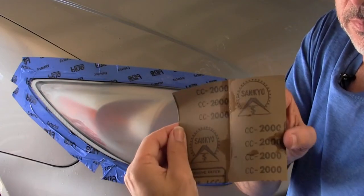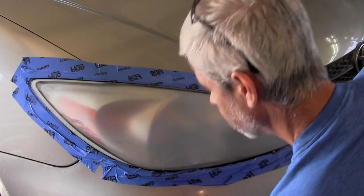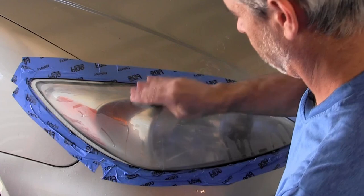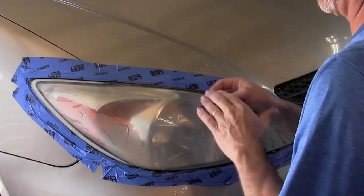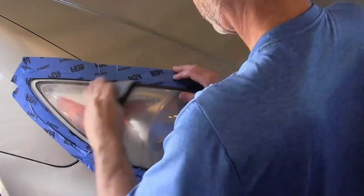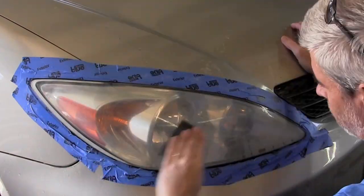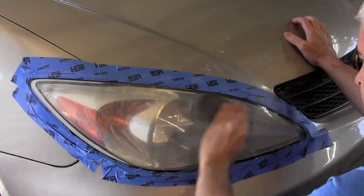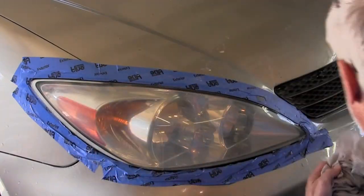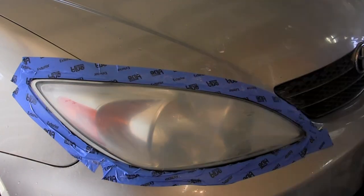Now we're going to switch over to the 2,000 grit and do it all over again — exact same procedure: get it wet and run through the whole light. Once the whole light is completely done with the 2,000 grit, rinse it off and check it. Let it dry, because when it's wet you can't really see the texture of the surface. You'd be able to see through it a little bit better when dry. Now we're going to move on to the next step.